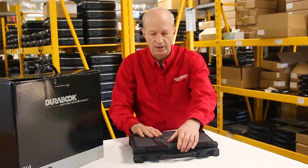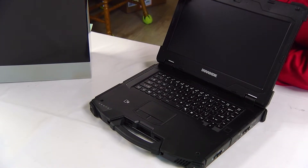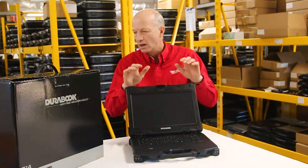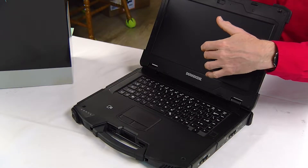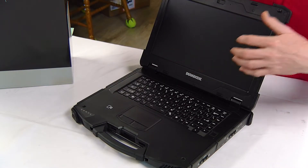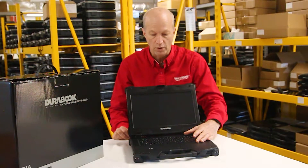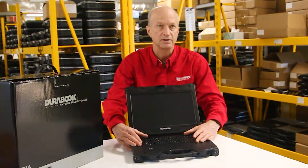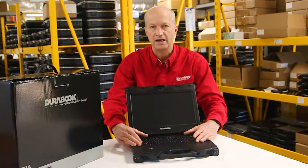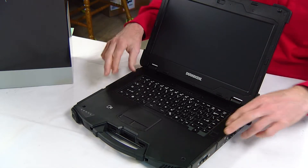What I like about this unit — my favorite thing is the size of the screen. With this 14-inch wide screen, it gives you nice viewability, and it's a touchscreen. It's quite a nice touchscreen; I didn't have any problems using it. The keyboard is a backlit chiclet keyboard. It brightens similar to the Dell Latitude 5414 or the 5424 ruggedized laptops, and it's certainly brighter than your Panasonic laptops.